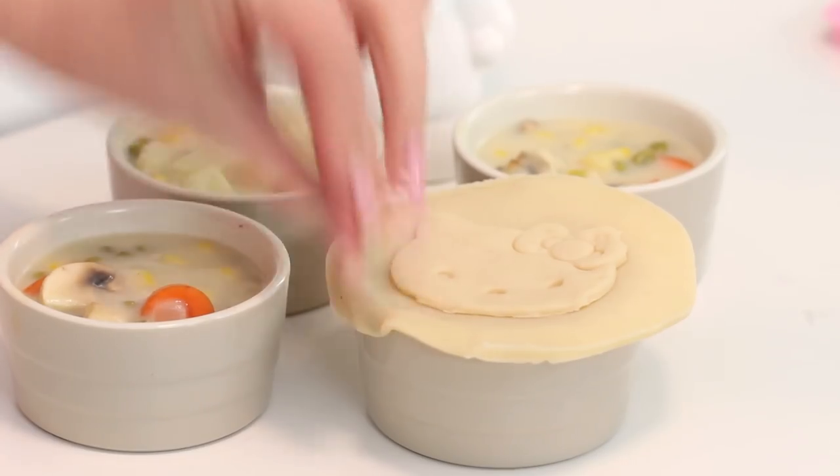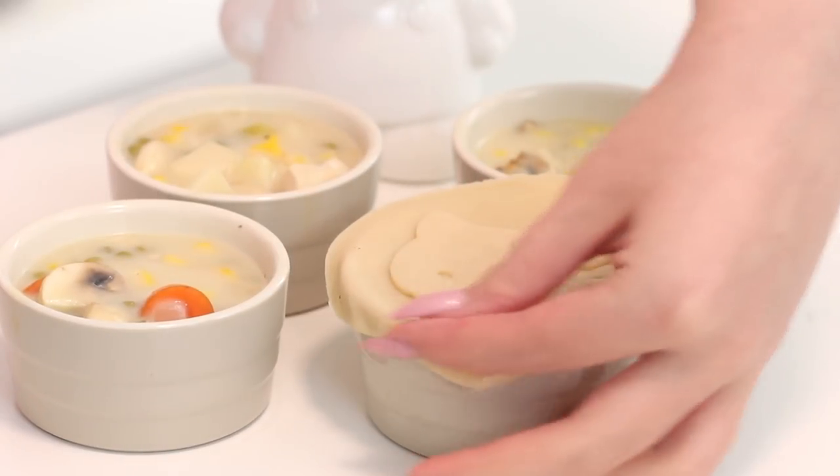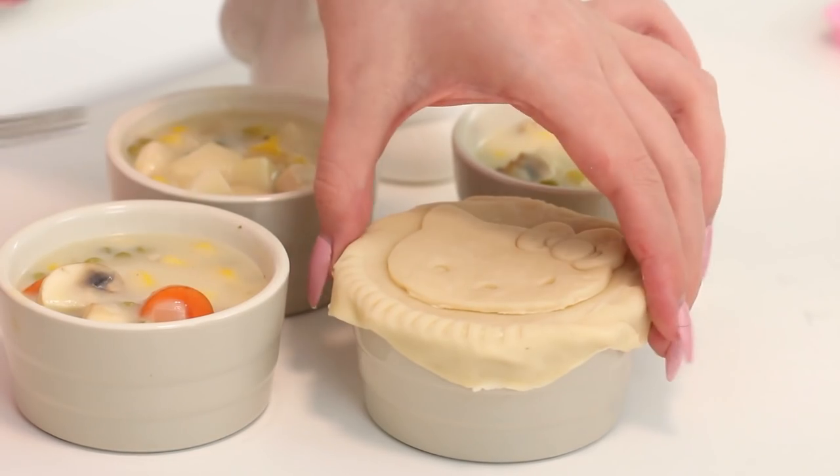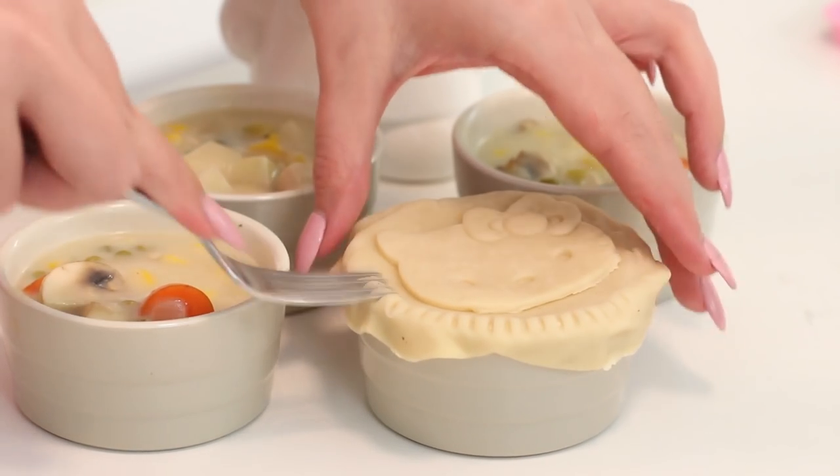Anything I use in this video, including everything that PBTeen is offering, will be linked in the description box below. Place the crust on top of the ramekins and tuck the edges of the crust into the edge of the ramekins with a fork. Then cut slits into the top of each pot pie with a sharp knife.